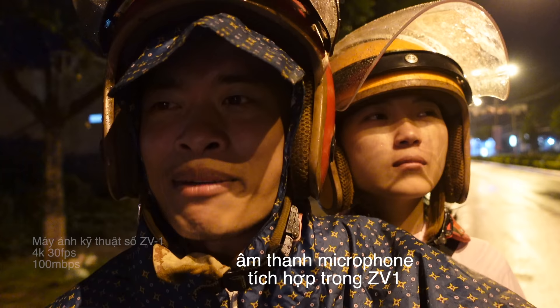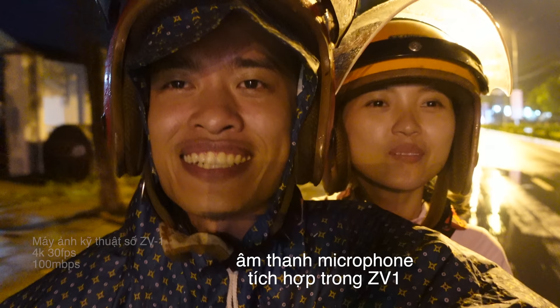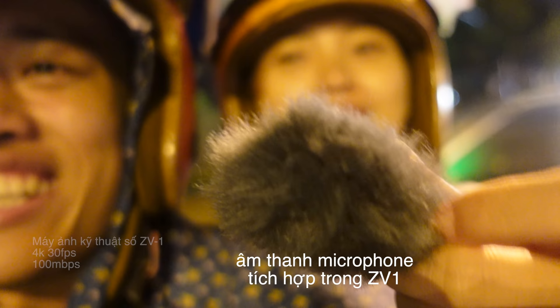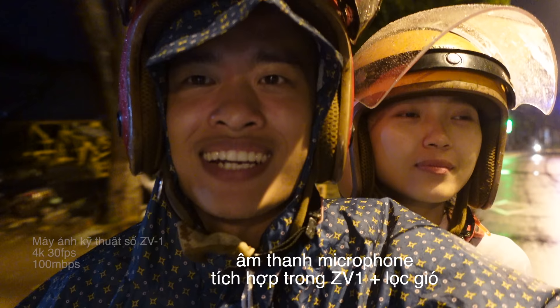Anh em nghe có rõ không? Có bị tiếng gió không? Nếu bị tiếng gió thì đã có một thiết bị đi kèm trong hộp để khắc phục. Và bây giờ với cái thiết bị đó — còn bị tiếng gió không anh em? Ở ngoài đường mà tiếng như vầy là quá ổn đúng không — không bị gió, không bị nhiễu. Audio ổn phết!